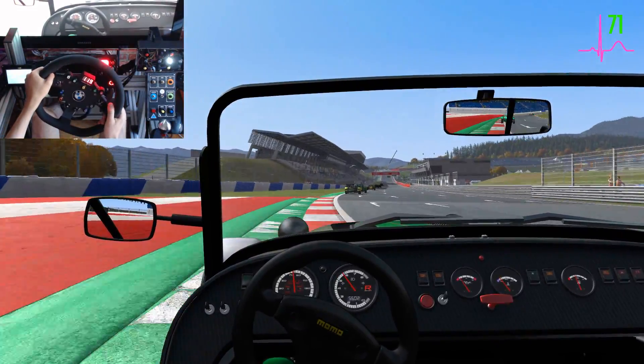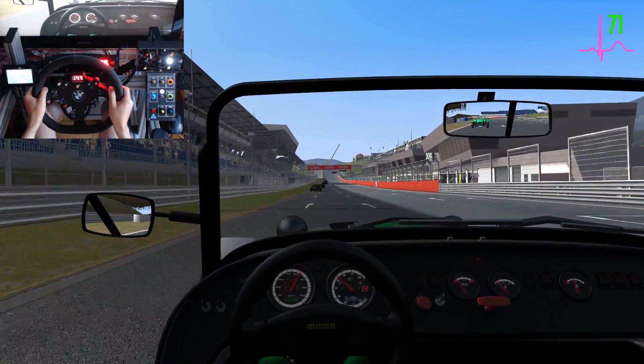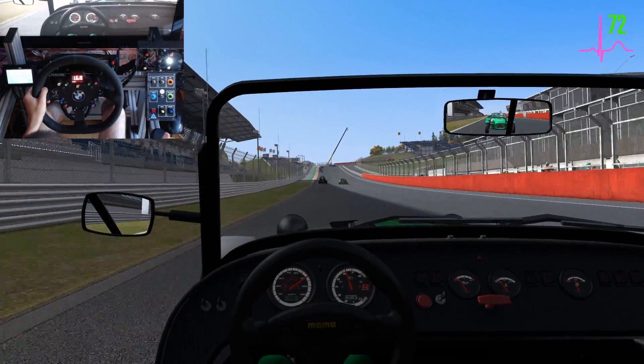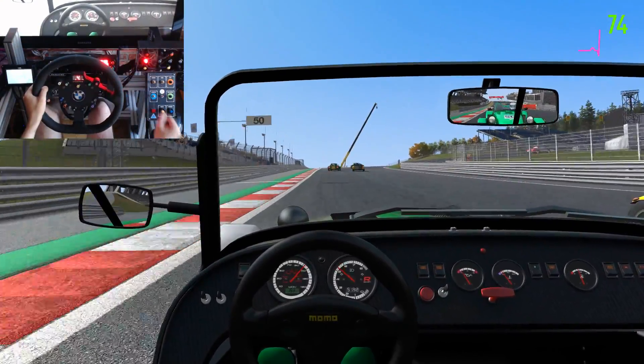Right side, car right, hold your line, keep left. Final lap, this is it, keep left.